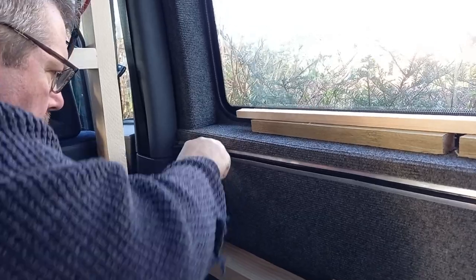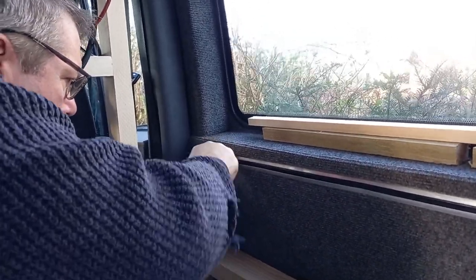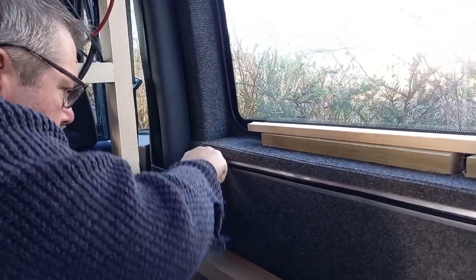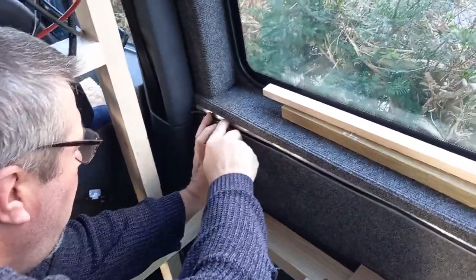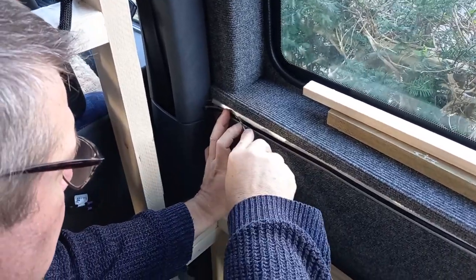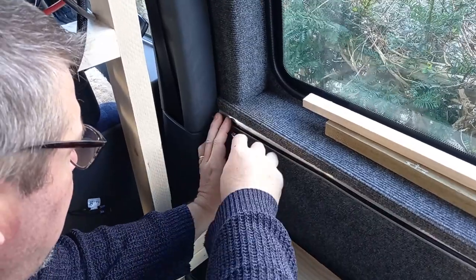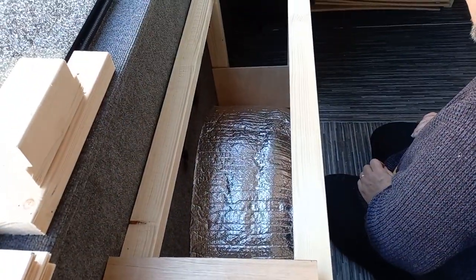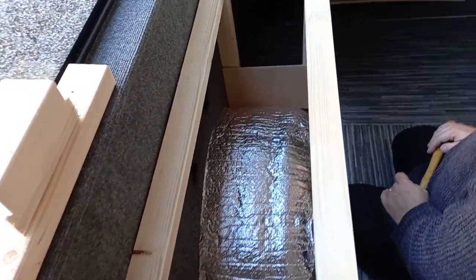Darren's just trying to force back in the little trim that came loose when we were pulling things out and doing the insulation, so he's just trying to get that back in. It just requires a little bit of brute force and patience.